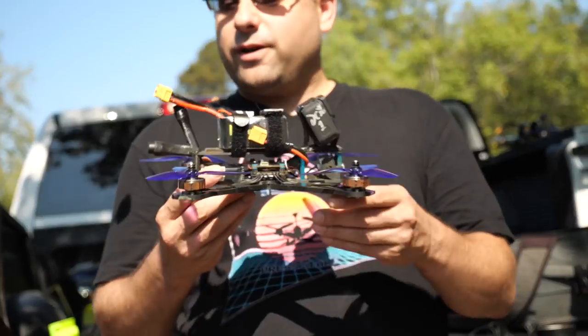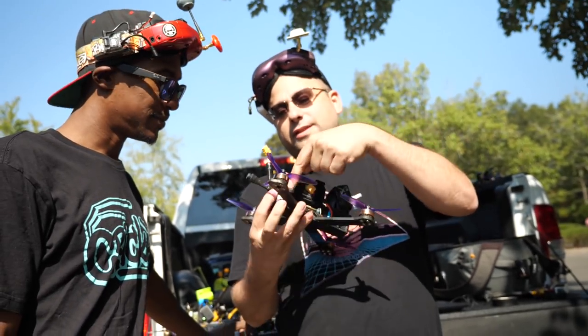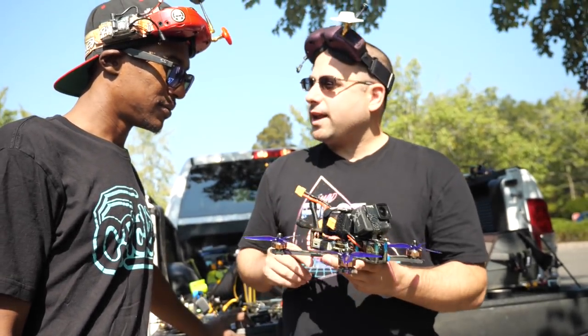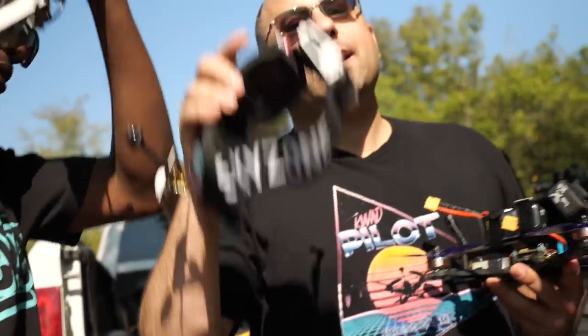This is the Rotorite HD1 frame and it is the Rotorite spec build with the DJI HD FPV system in it. So it's probably easier to tune from my HD system — we're gonna find out. I don't tune, so this is gonna be an experience.